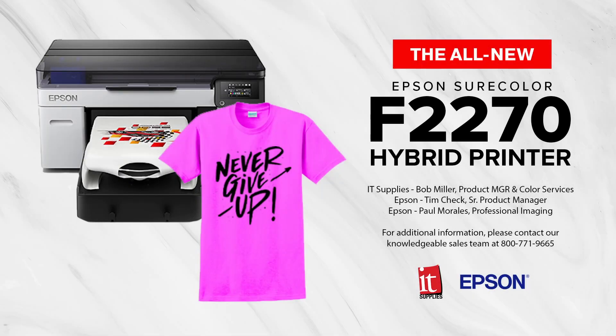I would like to take this moment to introduce Paul Morales. He's actually broadcasting straight out of the Epson Solution Center in California, and he was really instrumental in helping us coordinate this webinar.